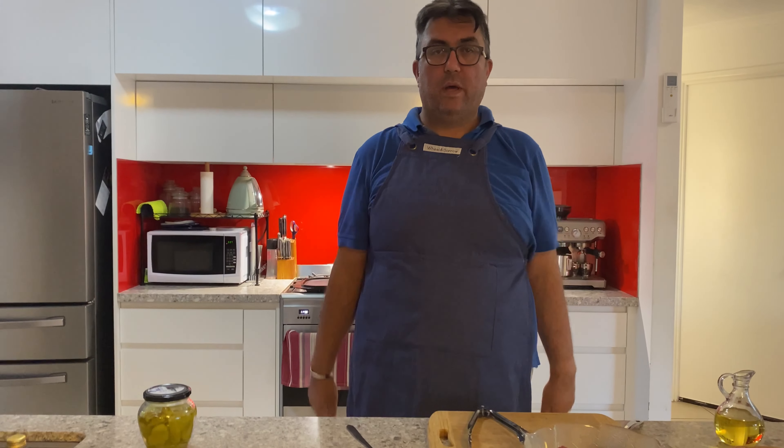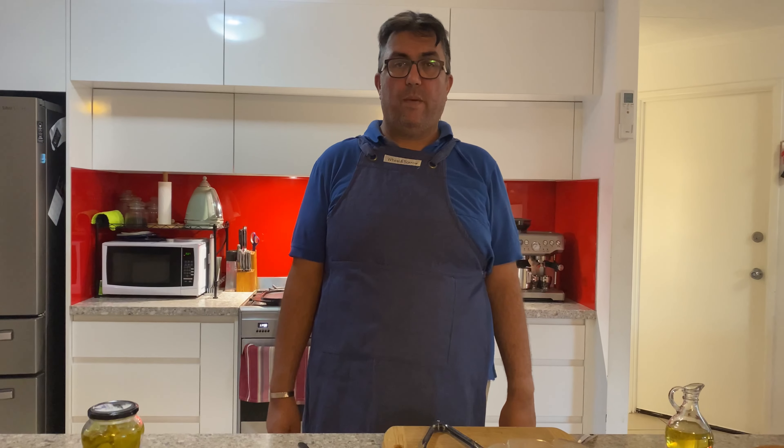Hello and welcome to another episode of Iron Express. Today we're making my favorite California burger, reverse engineered.